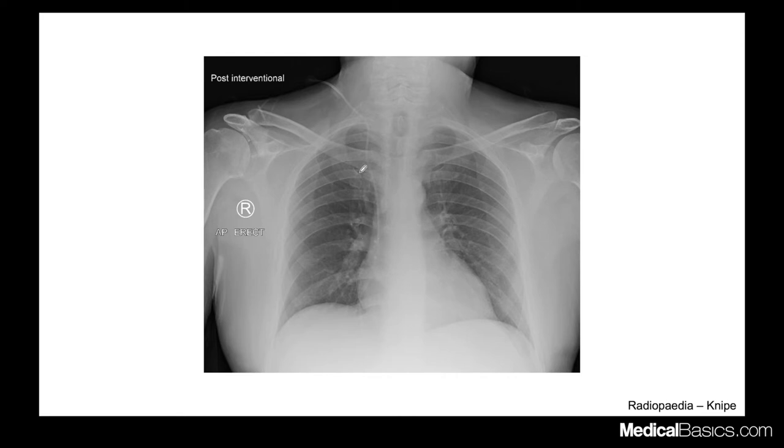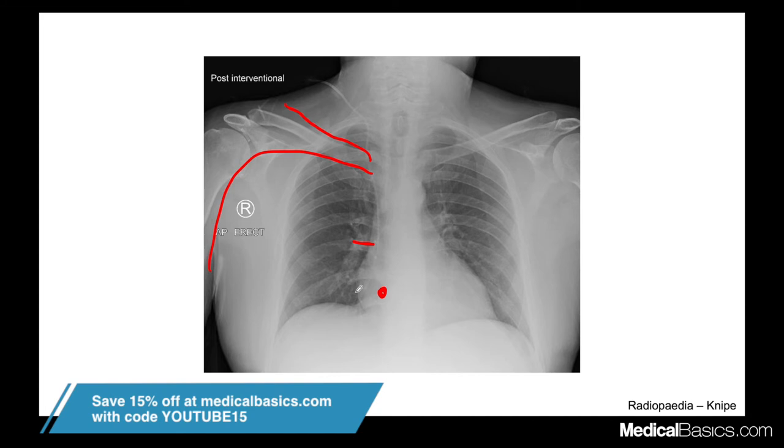This next case shows a right internal jugular central line. It's clearly an IJ line rather than a subclavian or PICC by its course. I'd place the superior cavoatrial junction right about there, where the superior vena cava meets the right atrium — and this line is in a good position. You want to make sure these lines are not too deep into the right atrium, as a catheter rubbing against the heart wall can cause significant arrhythmias and ectopy.